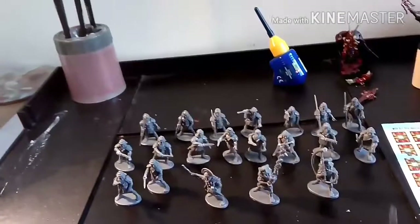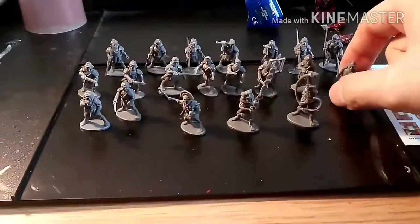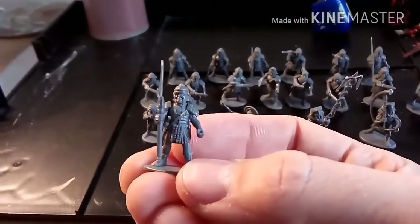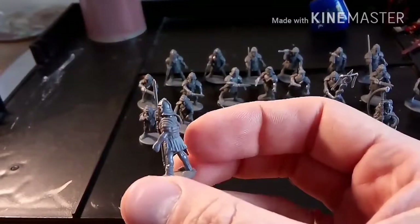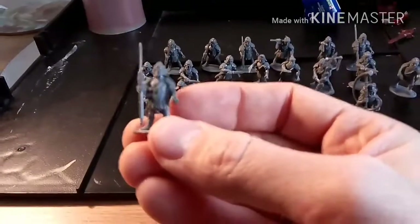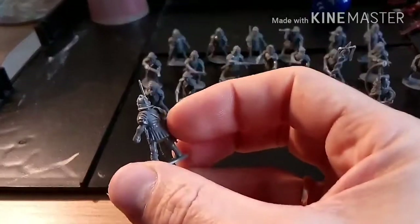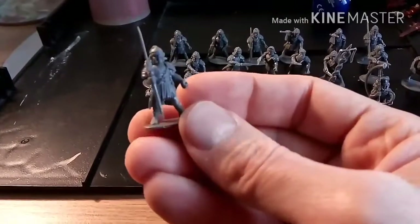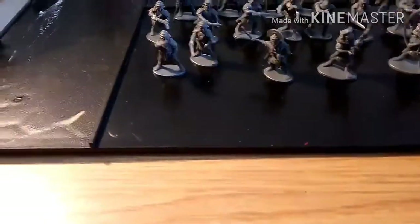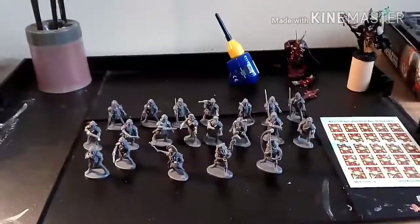Really do buy these — I love the detail on them. Fantastic detail, especially the guys with spears. I love the detail in the helmets. From what I've heard they're really simple to paint: you'll just need silvers, browns, reds for the tunic, flesh, and brown for the boots. Really looking forward to painting them. I hope you enjoyed the video — like, comment and subscribe, and I'll see you in the next one. Thank you very much, bye.